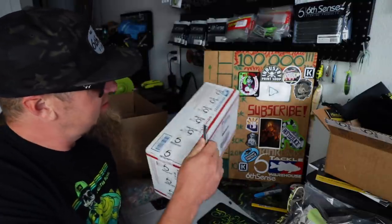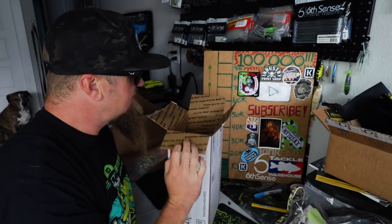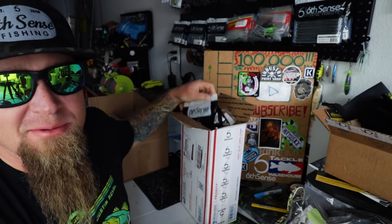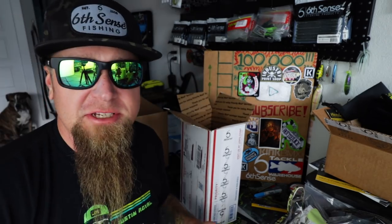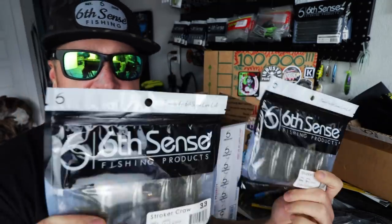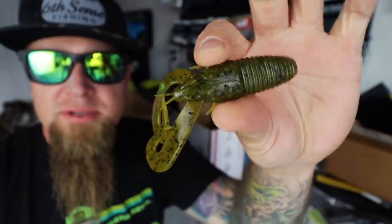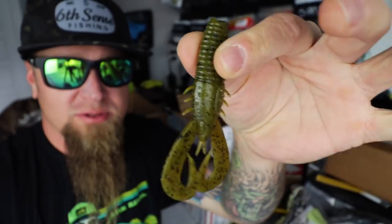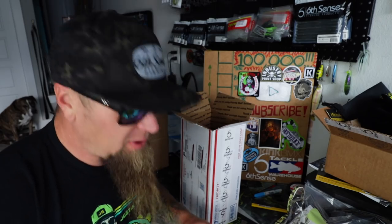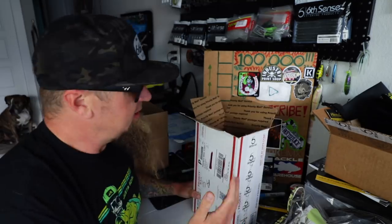These are always really fun. First out of the box — when it comes to jig trailers, one of my absolute favorite things to put on the back of a Divine Hybrid Jig or even a swim jig is the Stroker Craw. I doubled up on the green pumpkin Stroker Craw. Throw that on the back of a jig or a swim jig and you'll be kicking and flicking your way to a monster. Needed some more green pumpkin in the boat, so I grabbed a couple packs of those.